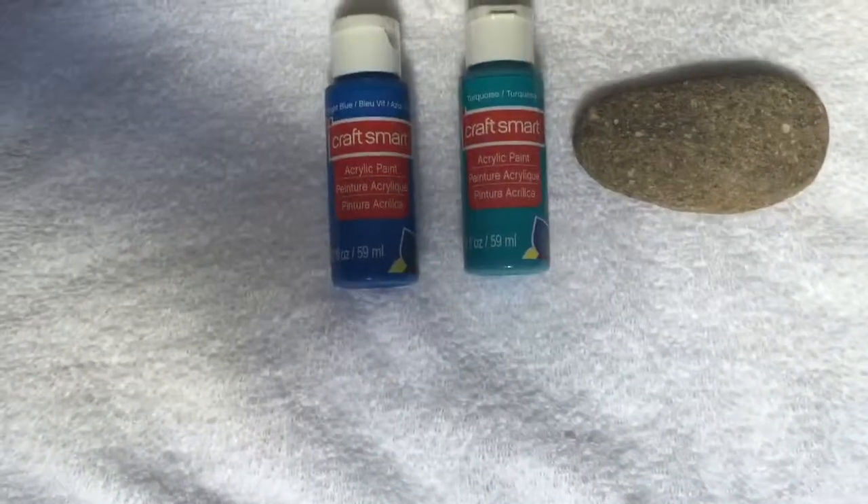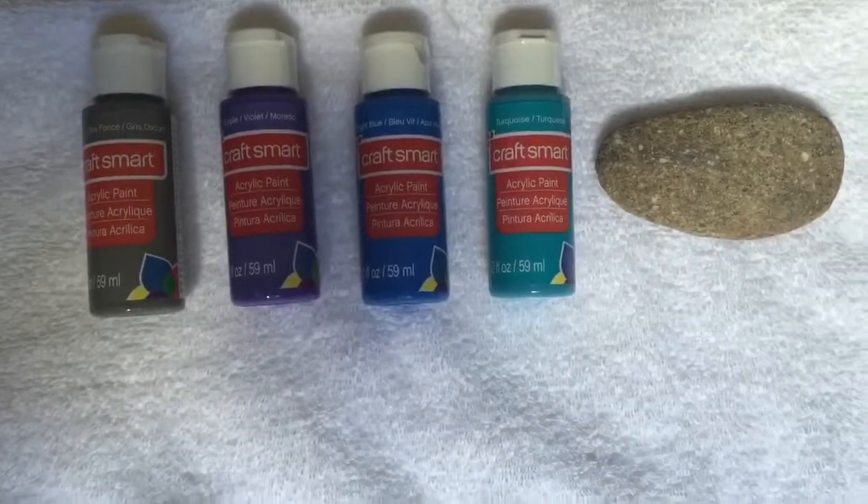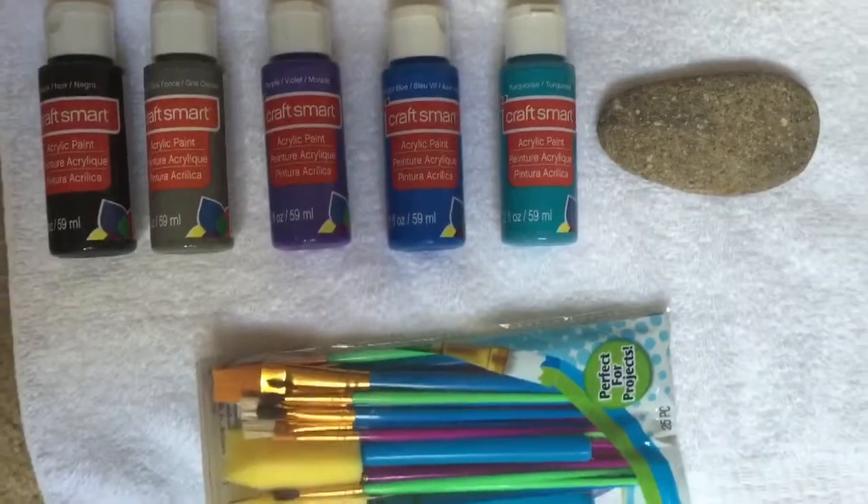Just made a trip to Michaels today, so enjoy the video! You will need a rock and some paints of your choice. I chose matching paints to my bed set, and some paintbrushes.